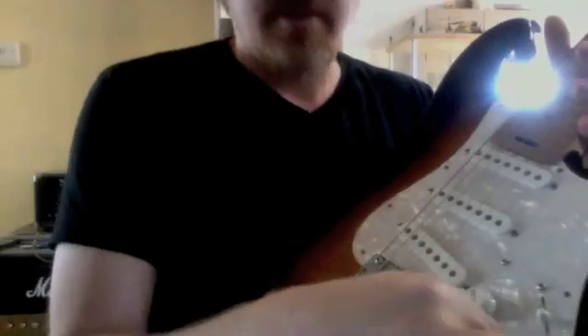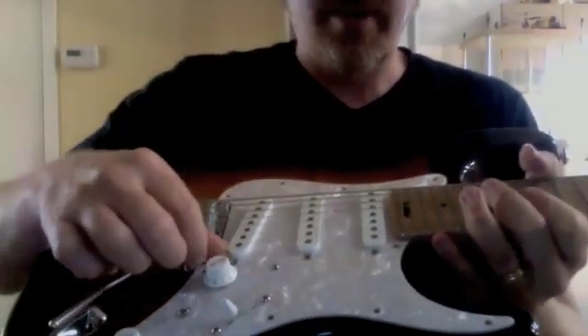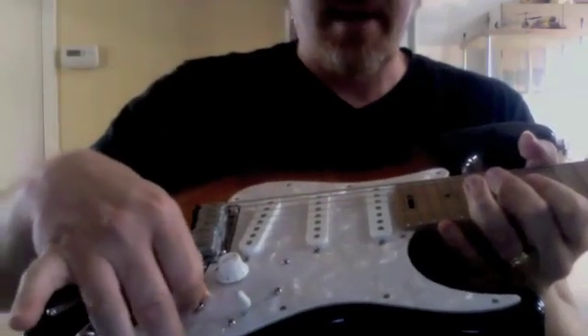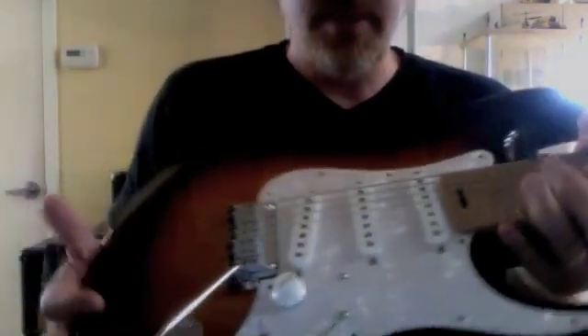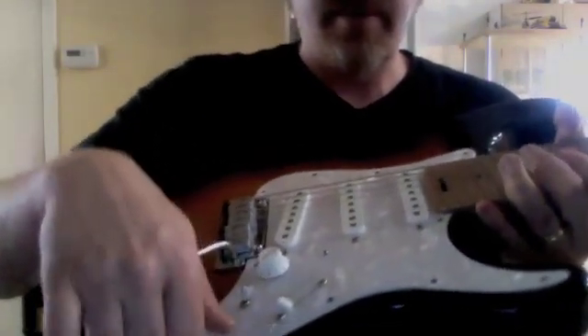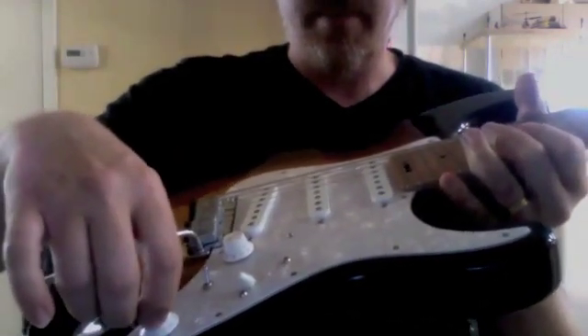It has a Demeter Mid-Boost, true bypassed on this push-push. I've got this switch here and this switch right here that adds the middle pickup in series to whatever the 5-way is putting out. And this is the Fender TBX Tone Control, wherein you can boost trebles by turning it up — the detent at center is flat. Some tweaks to the Fender design.